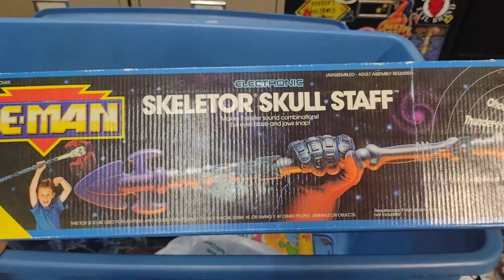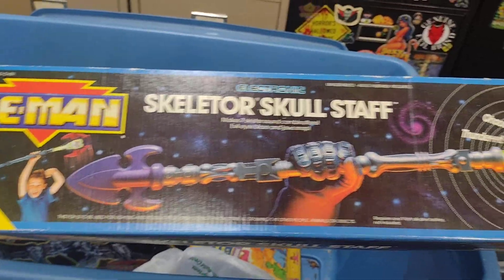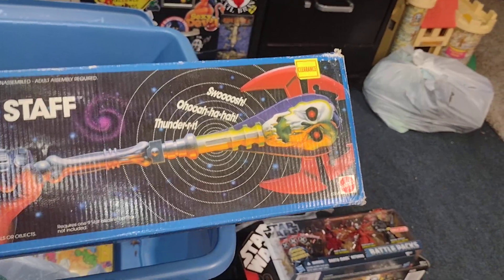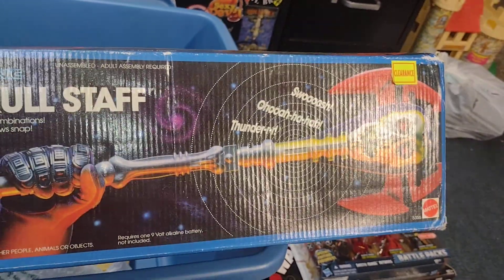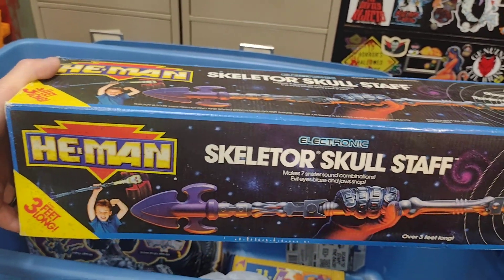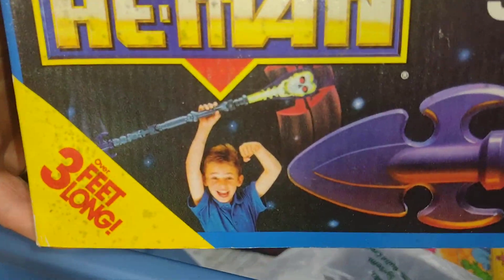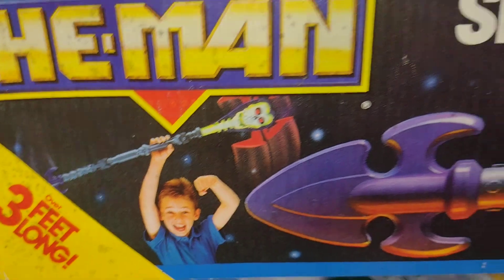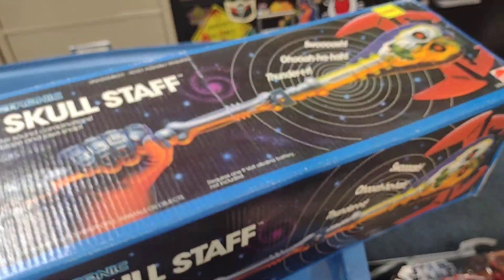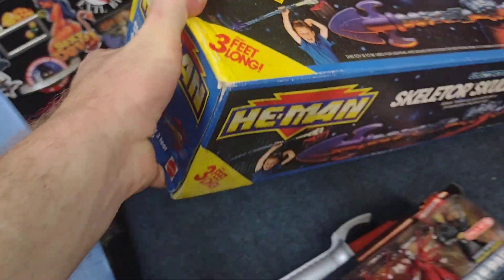Here is another one of my favorite pieces — the He-Man New Adventures Skeletor Skull Staff, mint and sealed in the box. So amazingly cool. Just love that look on that kid's face on the packaging. Amazing.